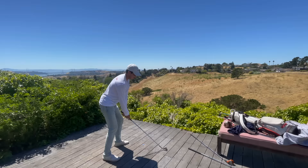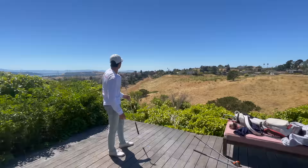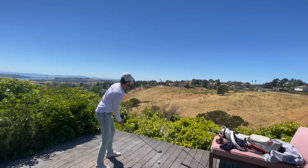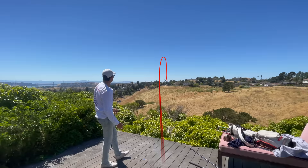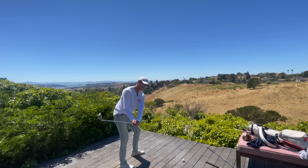I think with that one it over-hooked a little bit — you weren't quite as aggressive. I want you to stay compact, firm, and aggressive. It looked a little quitty. Do the same thing but aim to the right, stay aggressive. That was really good — the start line was perfect. Just a little more level with the shoulders going through. Aim right, level rotation, body release.